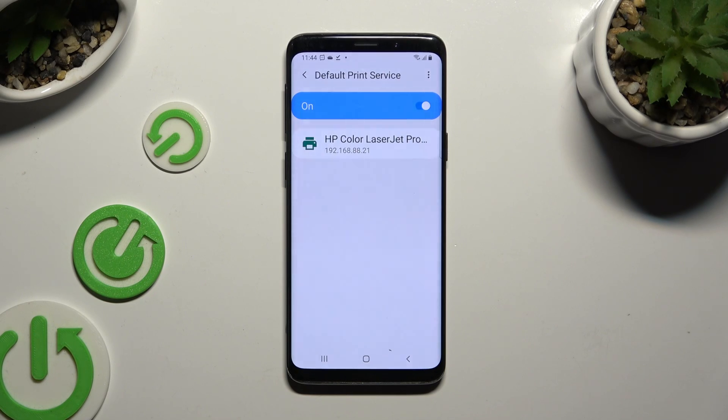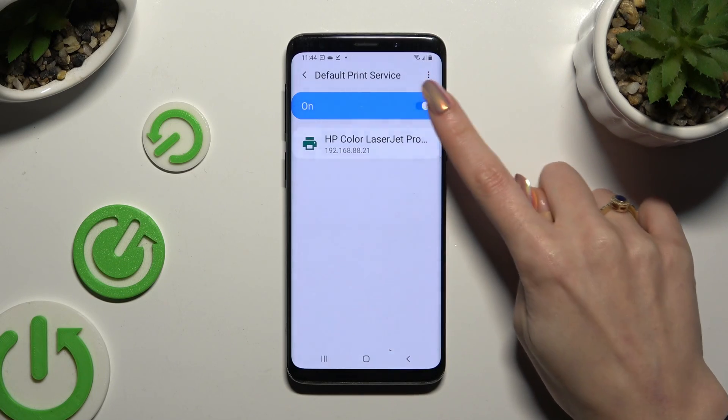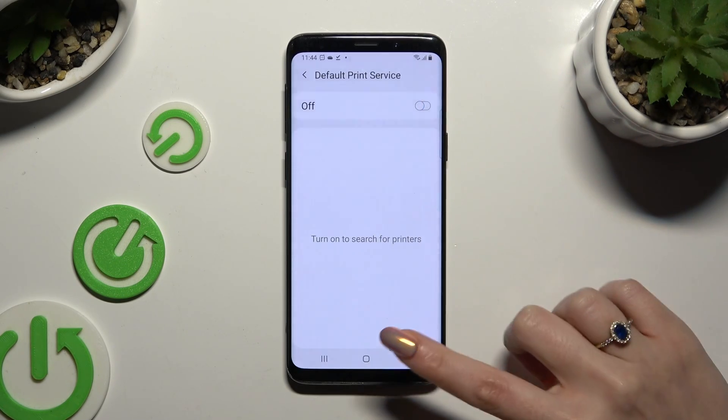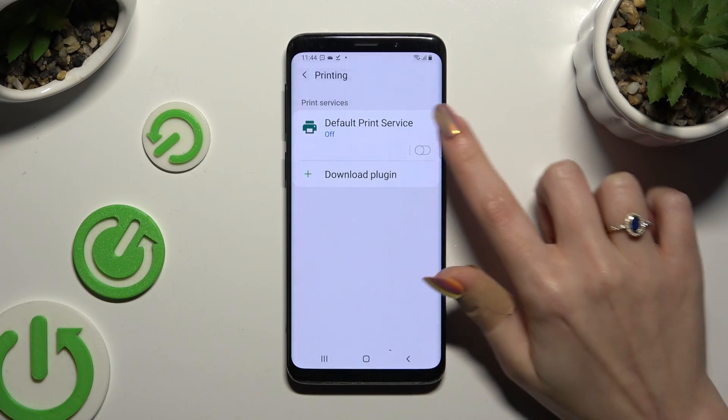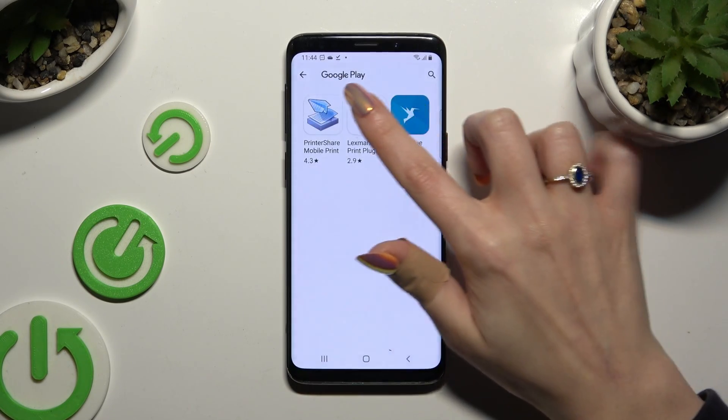Now wait — your device is looking for a printer, and when it finds one it will connect to it. If you prefer to use a different service, disable this one first using the blue switcher, go back, hit Download Plugin, and install the best one for your printer.